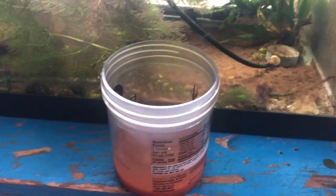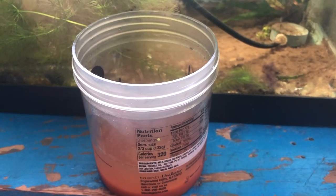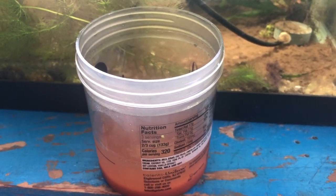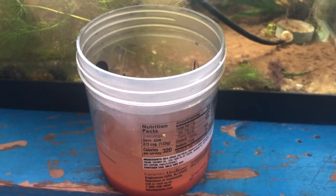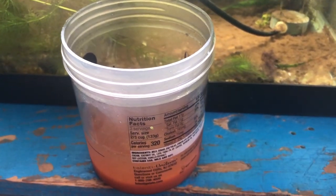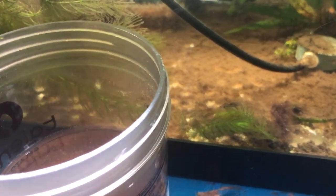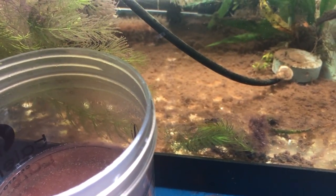Good morning, fish family. This is Ron, Garage Aquatics 2023. I saw a post on that new app, FishStream. Somebody was asking how to feed baby bettas. And since I've got some, and they're also mixed in here with my baby Corys, I'm going to tell you how I feed them.